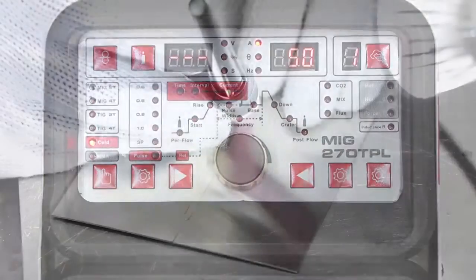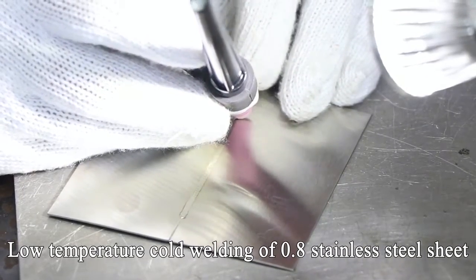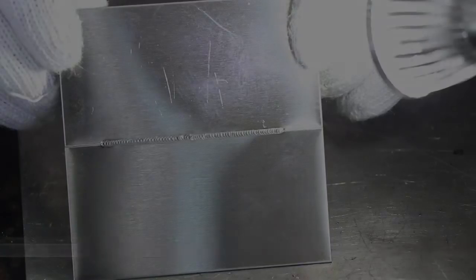Cold welding gear: cold welding of 0.8mm stainless steel sheet. Silver ray fish scales — don't need to be polished.